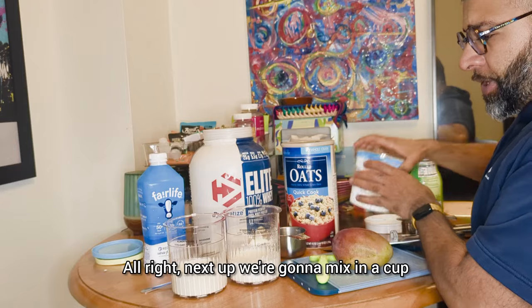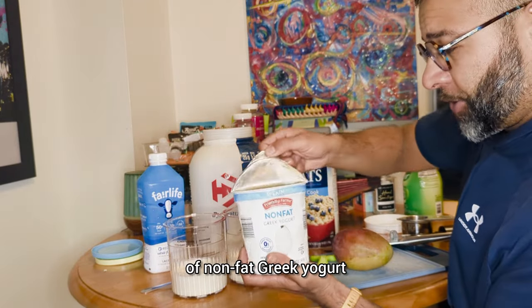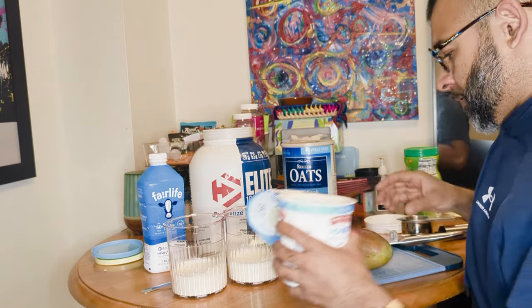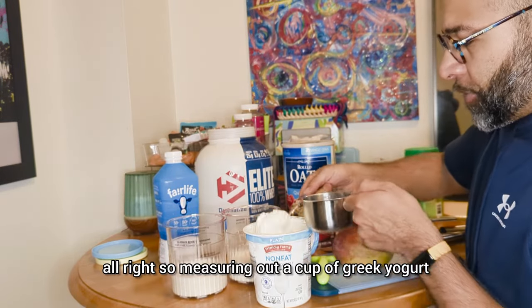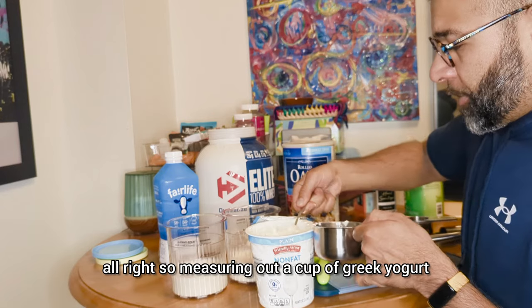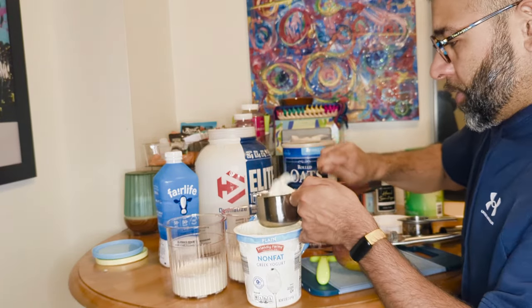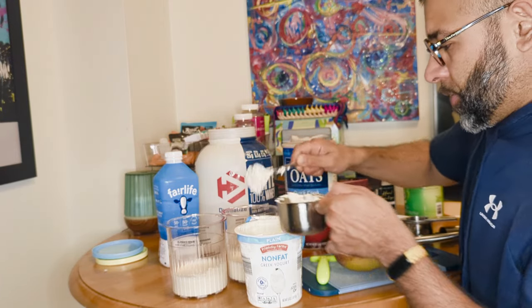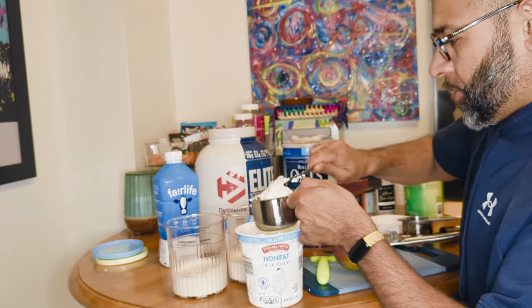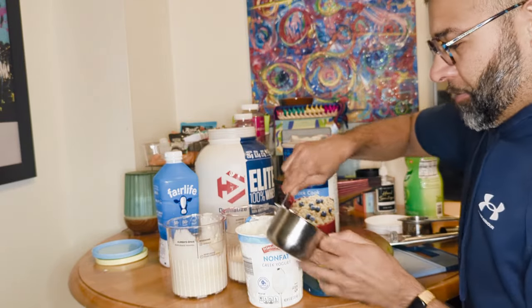Next up, we're going to mix in a cup of nonfat Greek yogurt. Measuring out a cup of Greek yogurt and dropping that in.